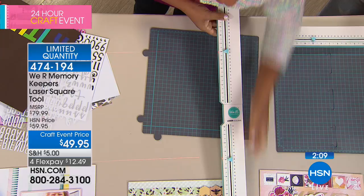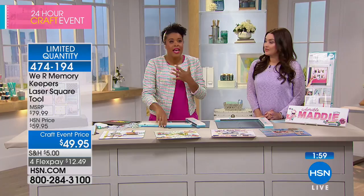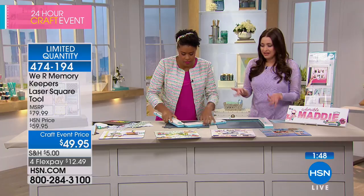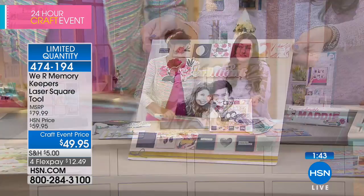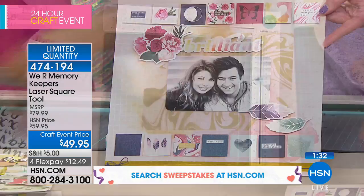Just to have everything perfectly aligned — think about how fun that is going to be. This will sell out again; it's a limited quantity. It sells out at $59.95. Just for our craft event today, it is $10 off. You get to try it for 30 days for only $12 on your charge card. I hope you are quick and secure yours before they are gone. Like Amber said, this is something that will be on your craft table every single day.